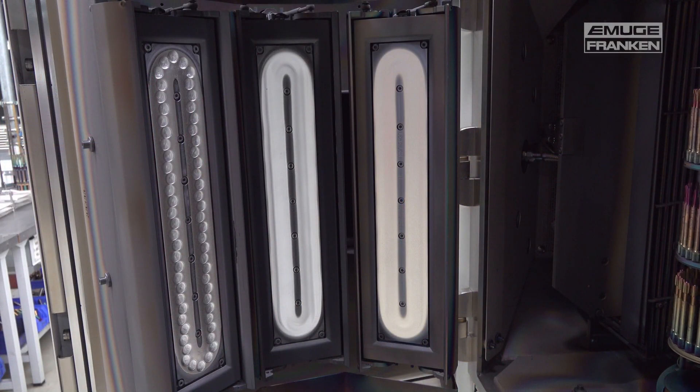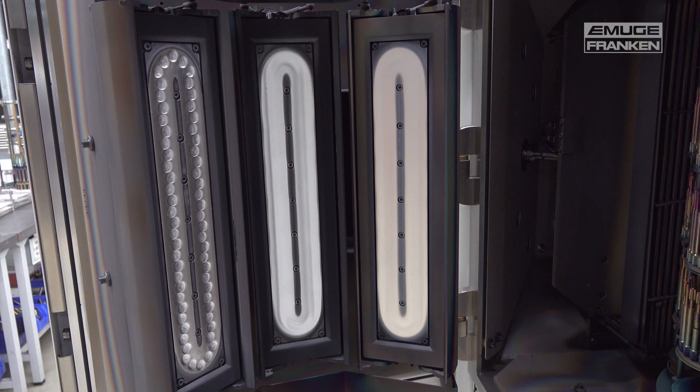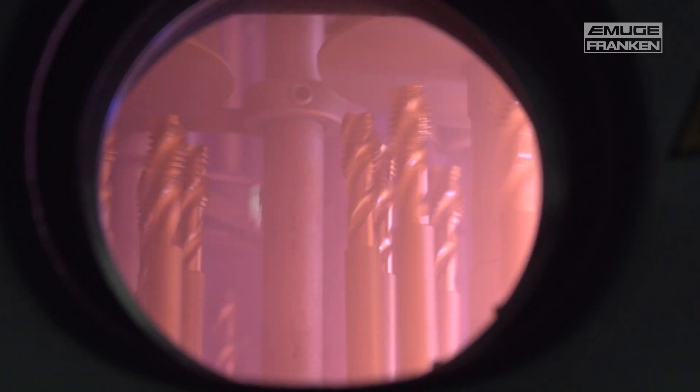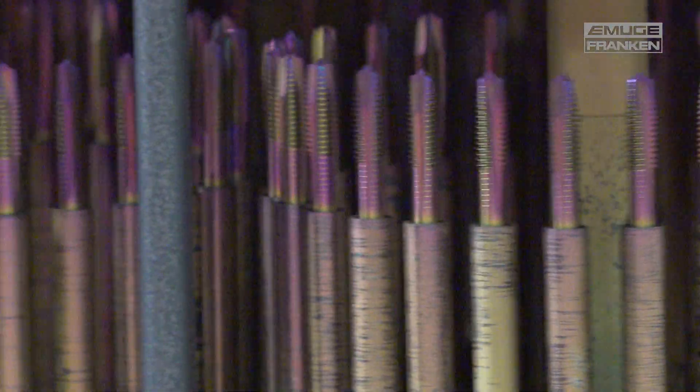Depending on which coating is applied, there are different evaporation sources in the coating chamber — these are called targets. With the addition of gases such as argon or nitrogen and the evaporation of the target, the resulting ionized metal vapor is attracted to the negatively polled tools and settles on the functional area. To ensure that the coating deposits evenly in thickness, the tools must be continuously rotated in the charging rack inside the oven.